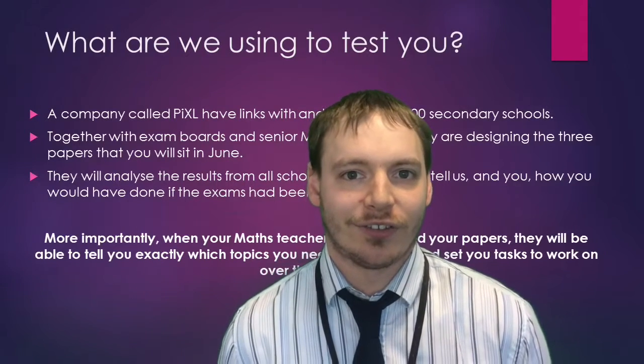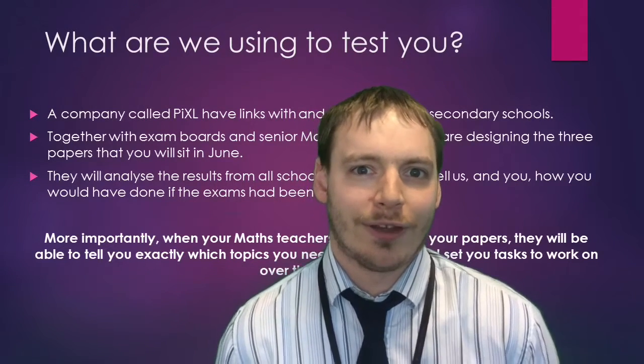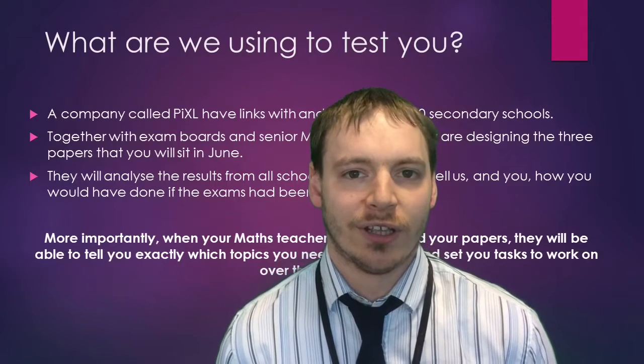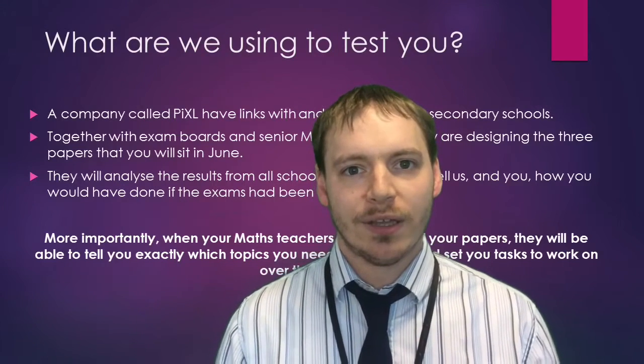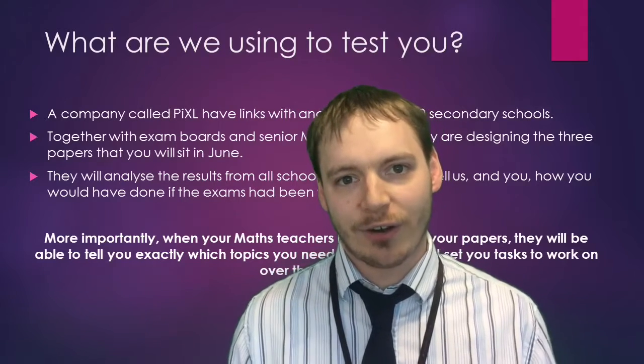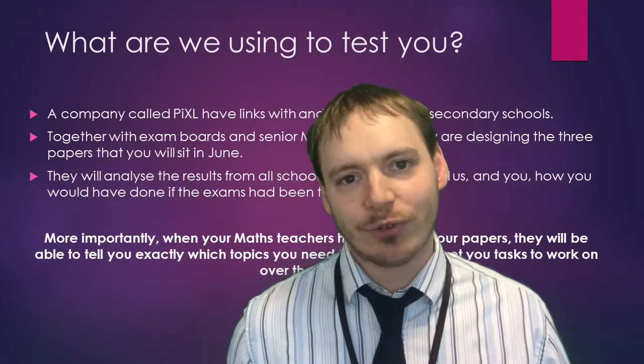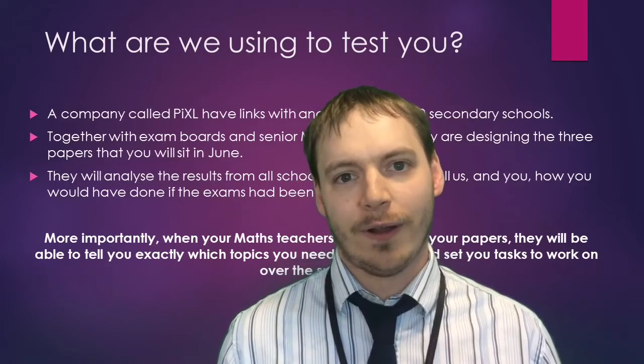The papers you're going to sit are designed by a company called Pixel, who we work with as a school along with around 1,500 other schools in the country. We're going to send all your results off to Pixel and they'll be able to work really hard on that data and give us some really accurate grade boundaries and some really detailed information about where your strengths and weaknesses are.